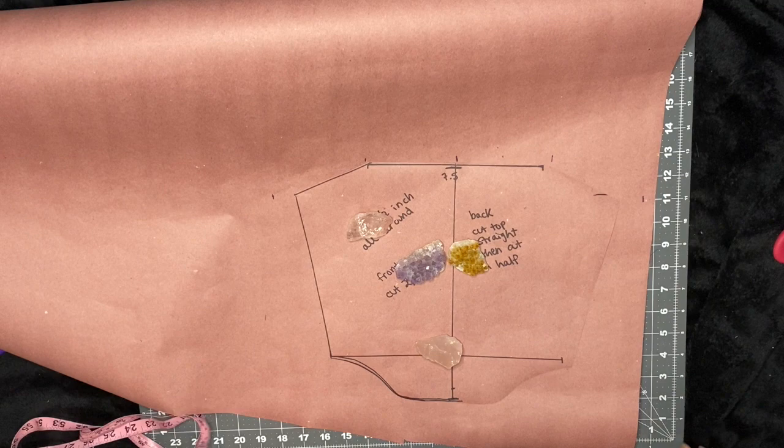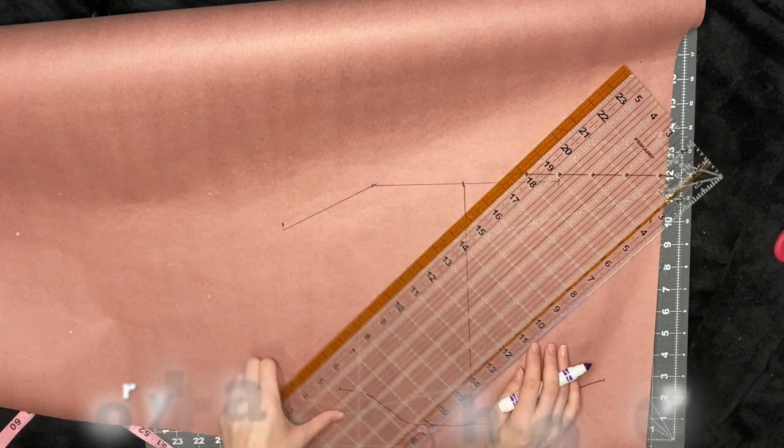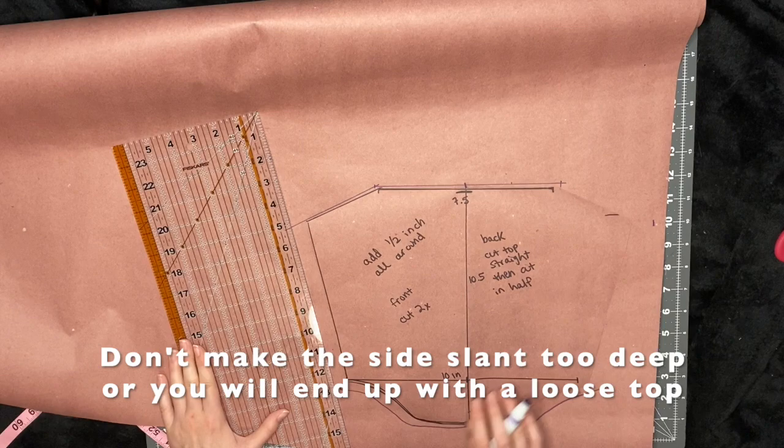Then I do the same for the bottom — how wide I want the bottom — just make a little curve. And then I just kind of connected the edges. How far you want the slant really depends on your body type, but the wider you make the top, the more loose it's going to be.